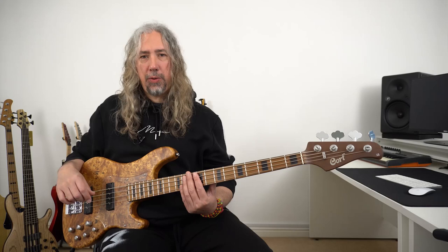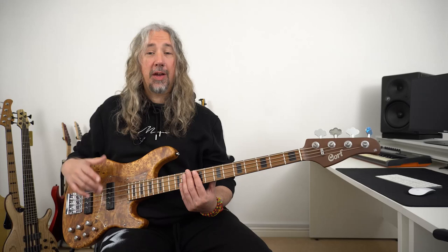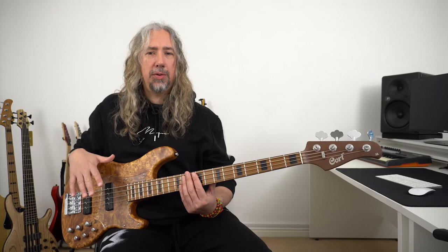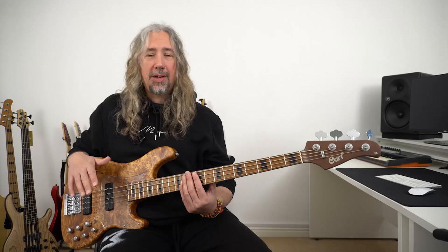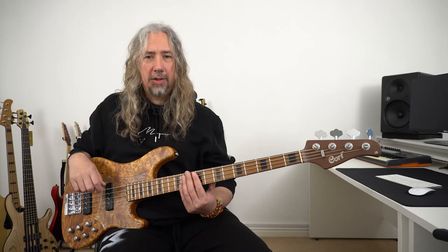On board the Cort Modern basses we have Nordstrand pickups — these are the Big Singles. These are well known for just being great sounding pickups with a big tone. I'm recording straight into my DAW through a channel strip plug-in with just a little bit of color EQ cut and boost, but so little — this bass really didn't need it because it sounds great straight off the bat. Let's listen to some of these pickups and then we'll look at the electronics.